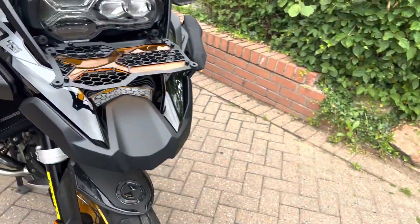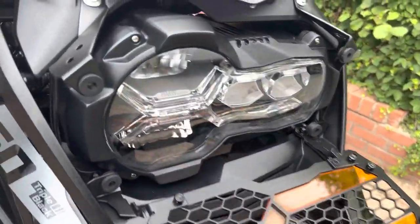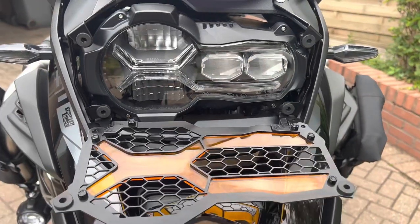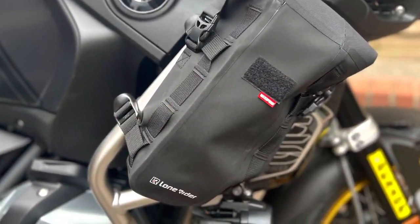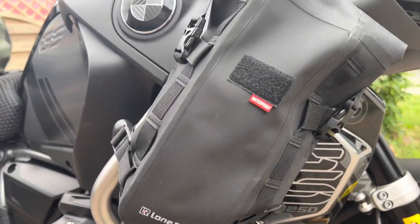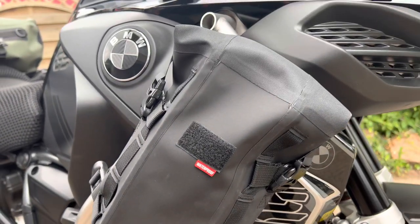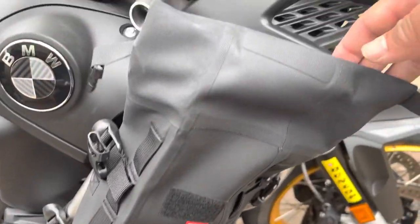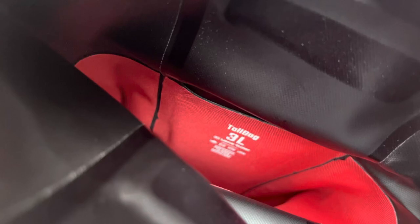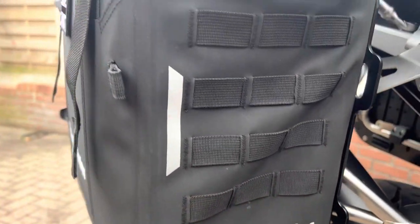My newest addition to the bike is the three-liter tall bags from Lone Rider. These are great — they can strap to your handlebars, to the side of your bars, or even via MOLLE straps to your existing bags. They're red on the inside, which is fantastic, meaning you're not going to lose anything inside them.